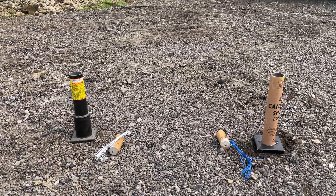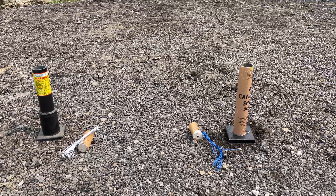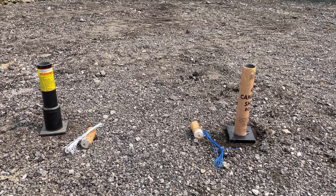I'm mostly curious to see how that bottom sheath is going to hold up compared to just the straight fiberglass over there. So I'll get these loaded up, we'll e-fire them, and then we'll see what happens.